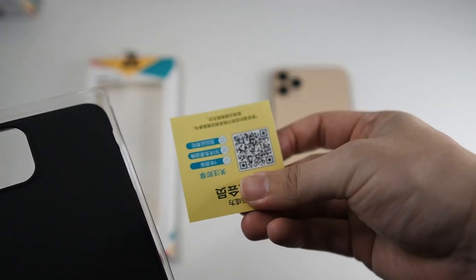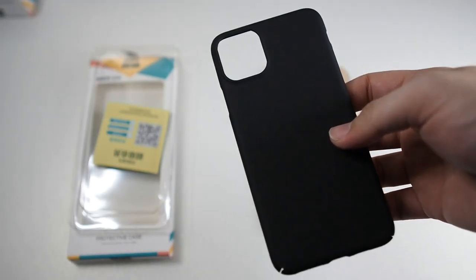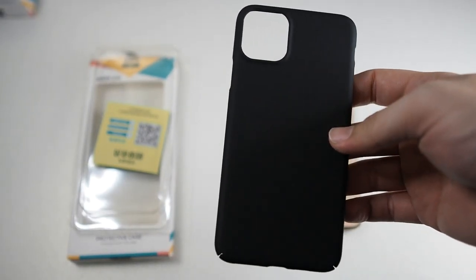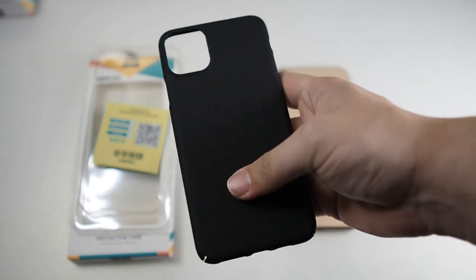There's nothing else in here — you get a discount code since I bought it from the official ESR store, and you get the case itself. Basically that's it in the package. This case costs around 30 to 40 ringgit, or slightly more than 40, which is considered pretty good.